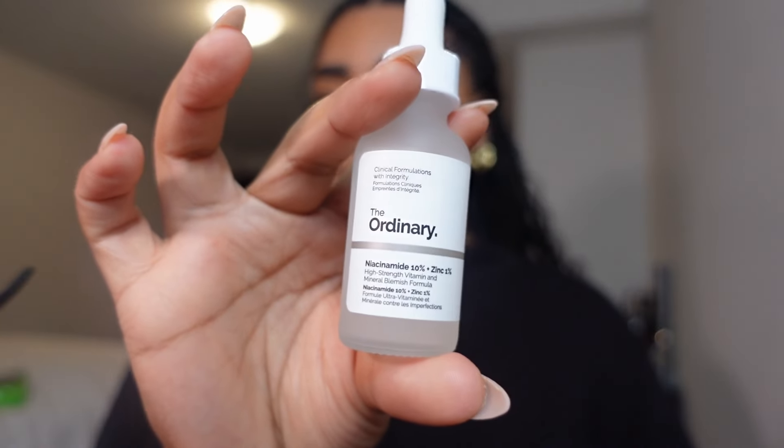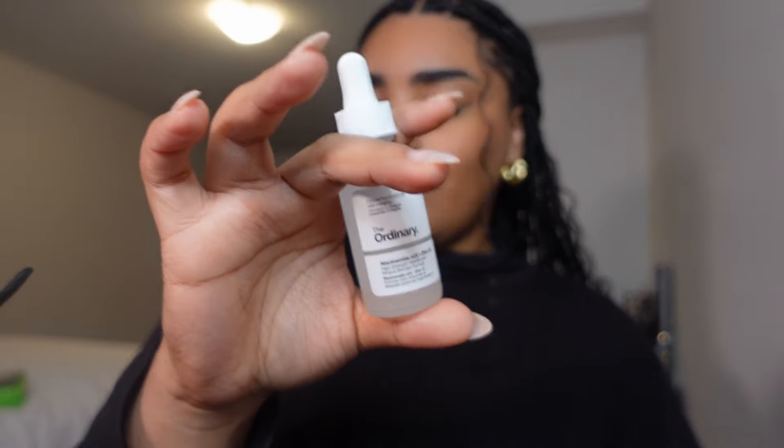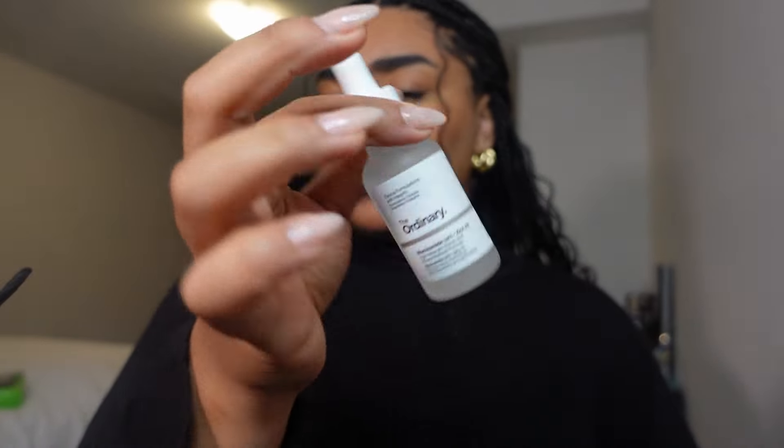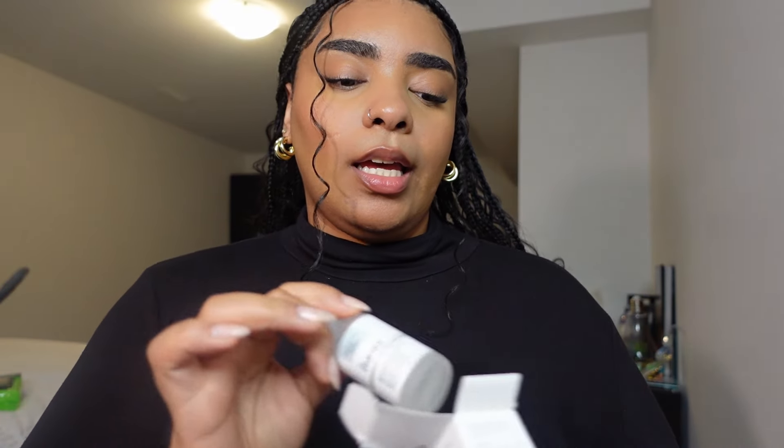The next thing I got is The Ordinary Niacinamide Serum. I've seen a lot of people talk about it for texture, and I have a lot of texture on my face so I need something to help with that. I was really impressed by the price — it was only $6.60 for this bottle, which I thought was going to be way more. We'll see how long it lasts, but if it works I'm definitely going back for the full size.